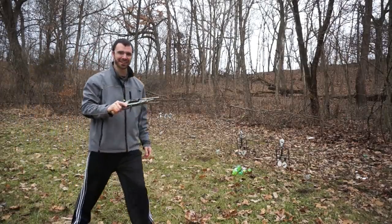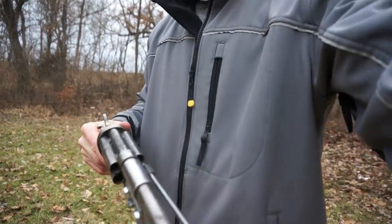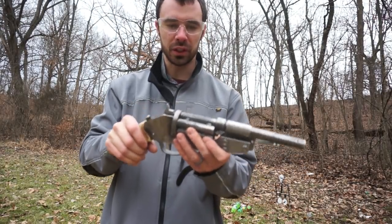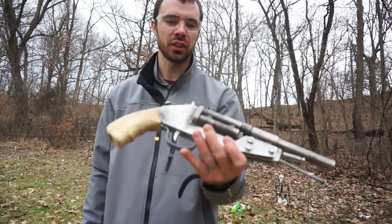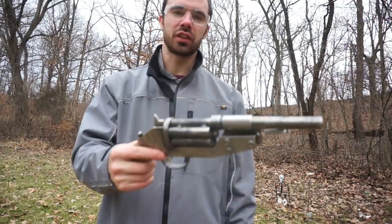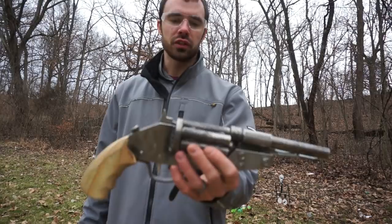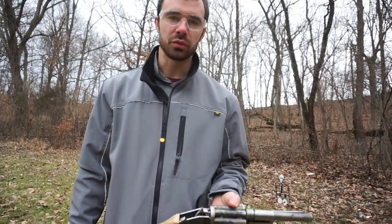Oh yeah! This thing is so awesome! One thing that is really surprising now that I've actually shot it while holding it — there's virtually no recoil with this. Probably just because the thing weighs like 10 pounds, but it really just doesn't kick. And I'm using pretty light birdshot loads. Anyway, those are the two-and-a-half-inch though — I'll load up some three-inch and we'll see how that feels.